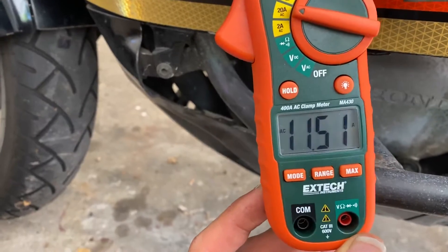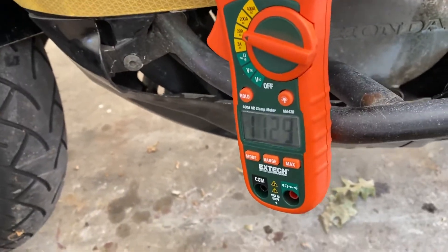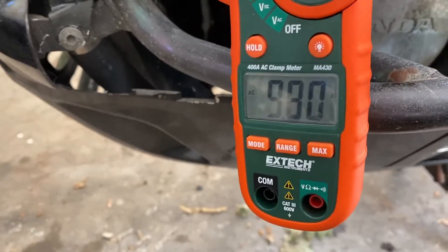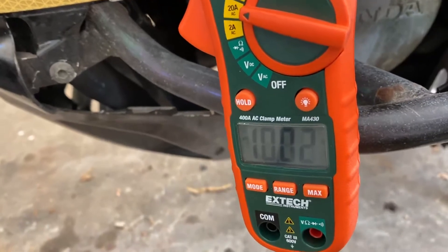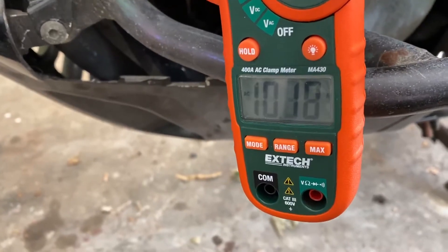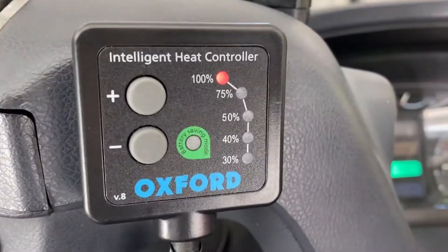I don't have any more instrumentation than this clamp meter. Now I'm going to go ahead and put a load on the bike by turning on my grip heaters to the full. Right now my grip heaters are on full power. It doesn't look like the charge current went up — in fact it might have gone down. It didn't change very much: nine to ten amps. You can see the grip heaters are on full.